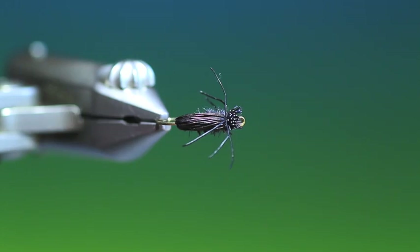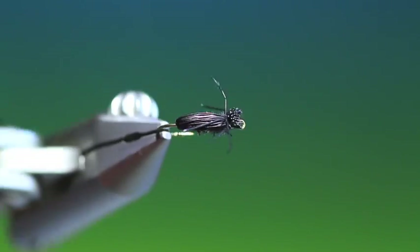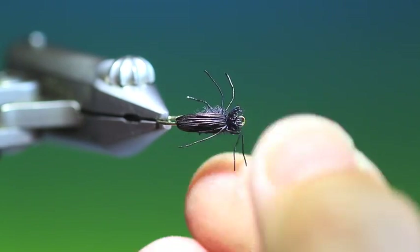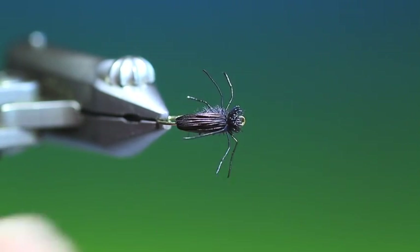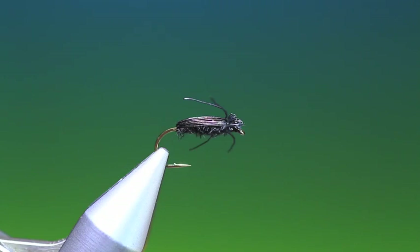Not a beetle, but a beetle bug. And it's a great little pattern when the beetles are on the water — the beetle bug. Thanks for watching.